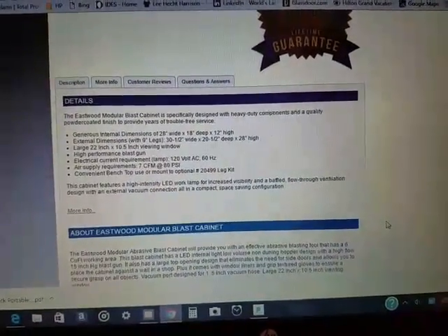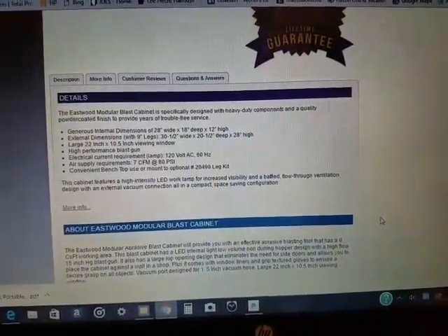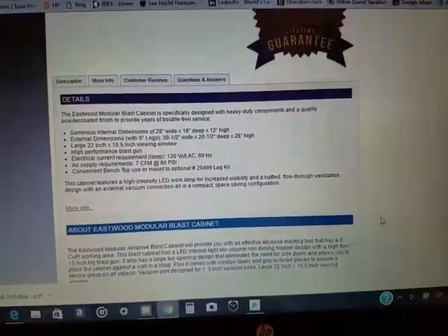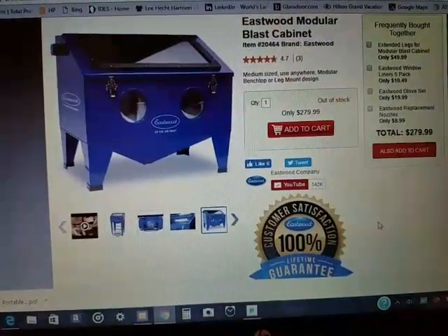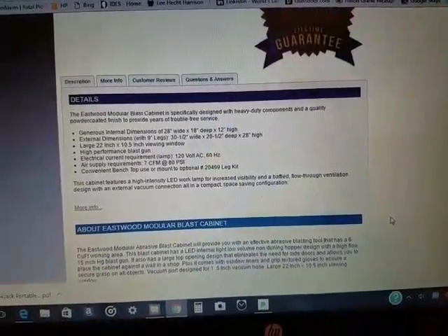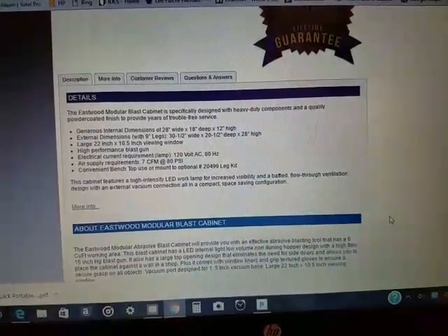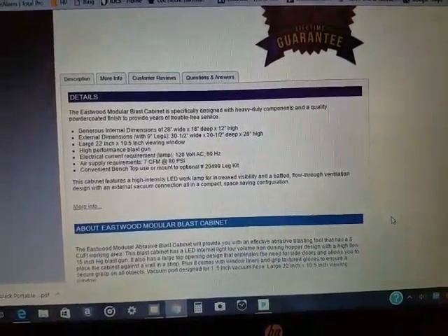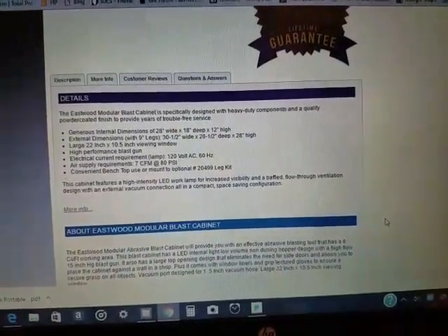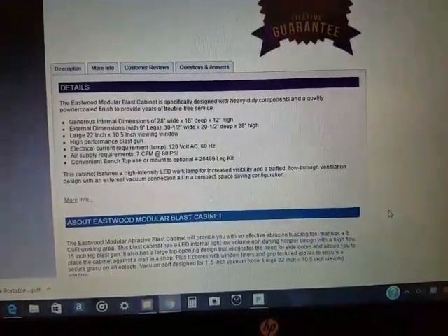The internal dimensions are 28 inches wide by 18 inches deep and 12 inches high. The external dimensions with the 9-inch legs — which are the ones you see here — are 30.5 inches wide, 20.5 inches deep, and 28 inches high. The viewing window is 22 inches by 10.5 inches.